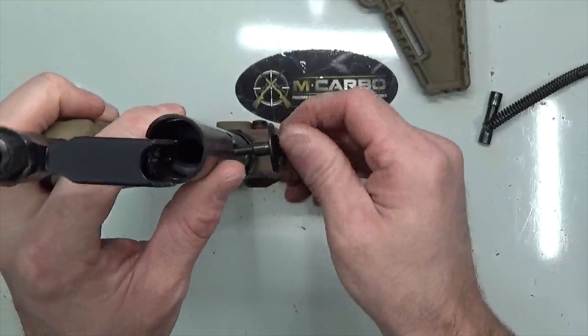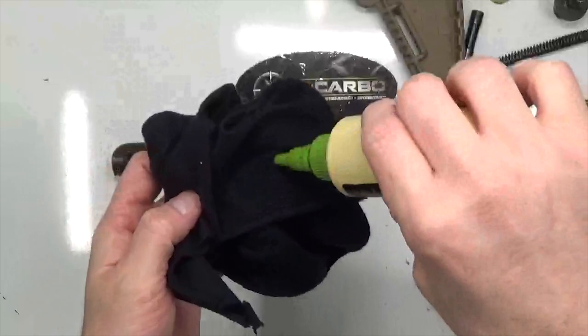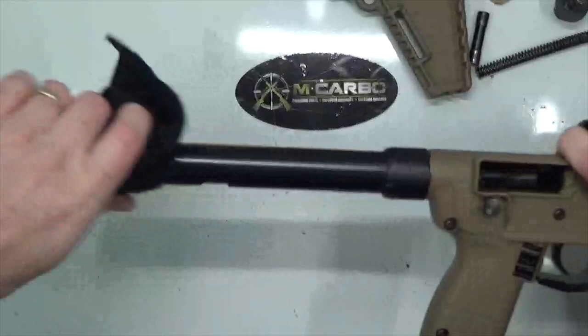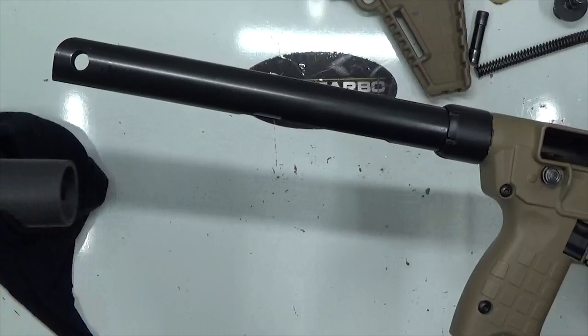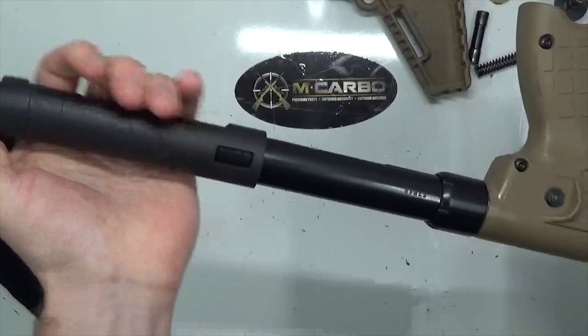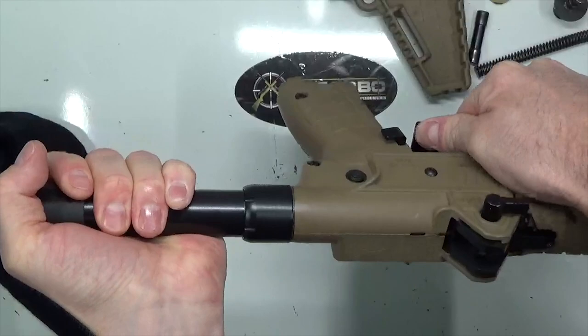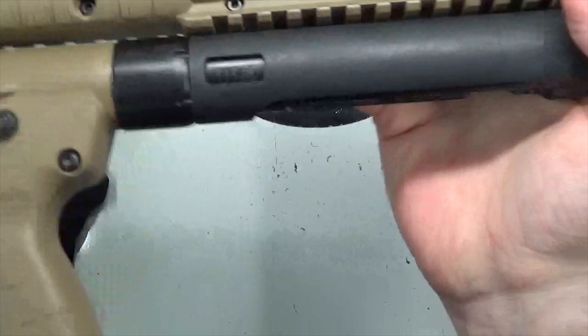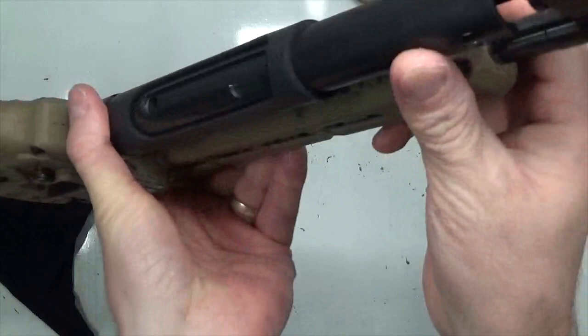Remove the recoil spring, then remove the factory charging handle and set all of that aside. Go ahead and grab your CLP and a rag — you can use generic gun oil too — and lube up the bolt tube to help assist with putting on the cover. Now grab your bolt tube cover and slide it on, with the serial number cut-out going towards the serial number. It may help to push down on a table — fold it in half, push down, and twist it left and right until the serial number is lined up in the cut-out and the charging handle operation is in its cut-out. Everything is lined up and good to go.